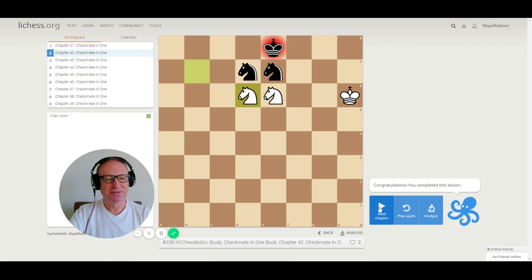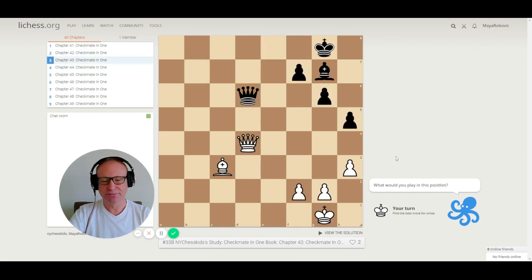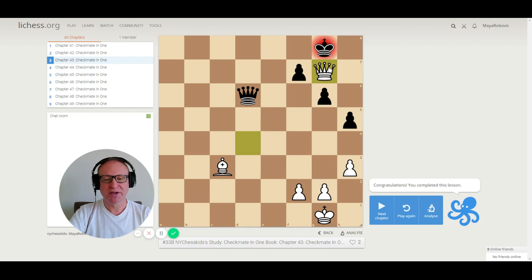Let's go to puzzle 43. This one we had in our first study. So we just take on g7, checkmate. The bishop is protecting the queen. This one is easy.